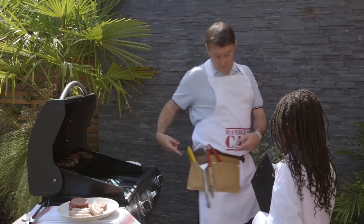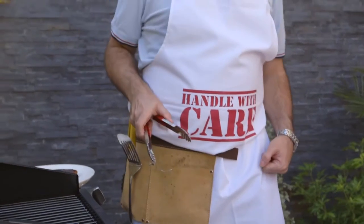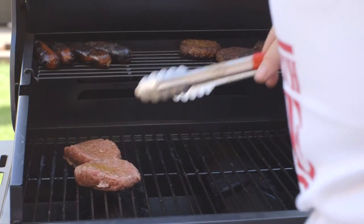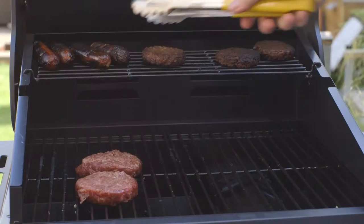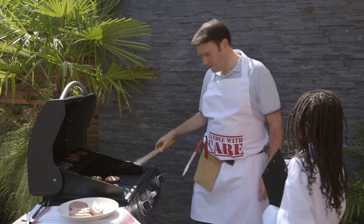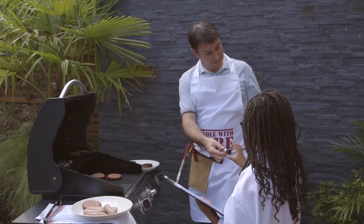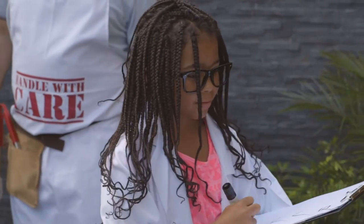First up is the grill. Dad may have bought all the tools, but is he using them properly? Use separate equipment to prevent cross-contamination between raw meat and food that is ready to eat. Raw meat and poultry can contain germs, and if these spread to you and your loved ones, it could make you ill. It's very important to keep raw meat separate to stop germs spreading. Top marks, Dad!